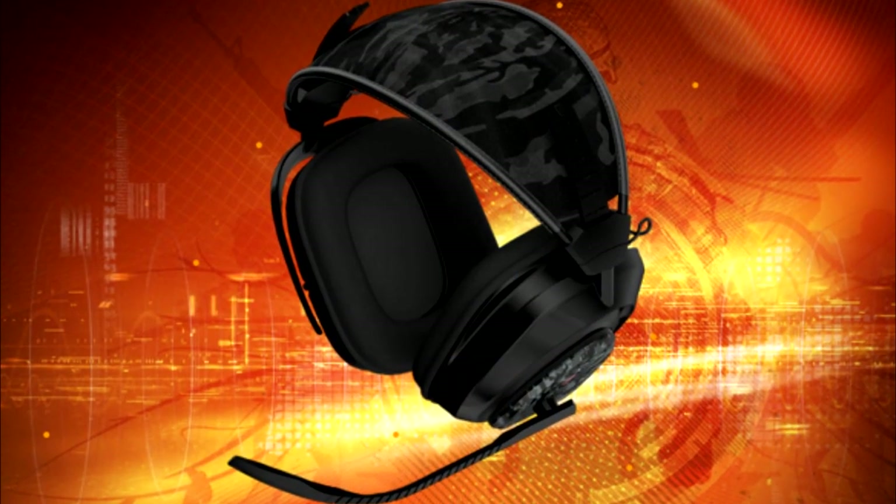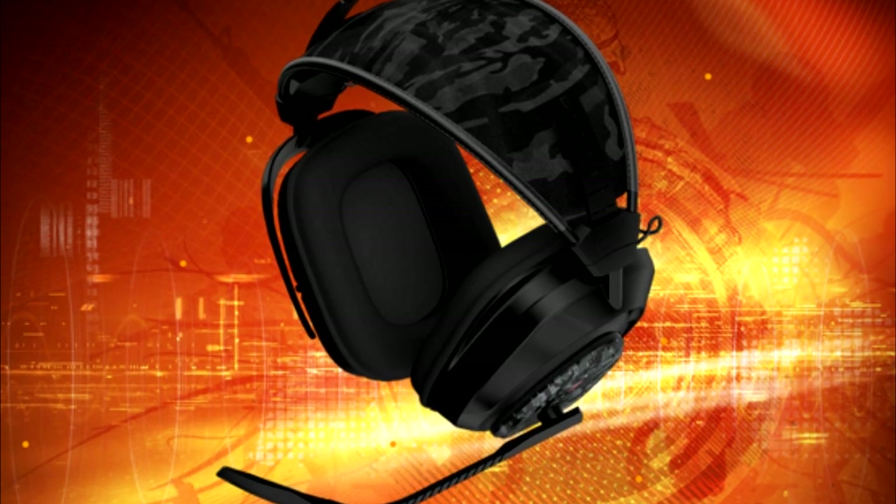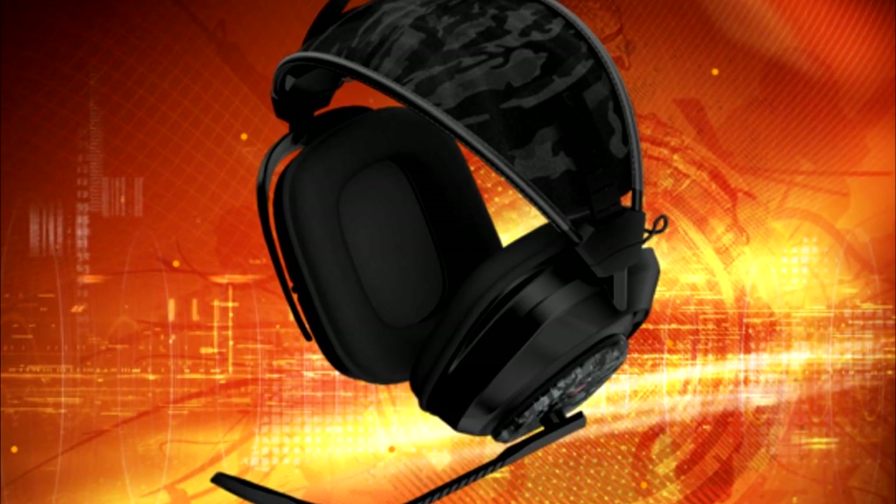Hello everyone, it's Alpaka, and today I'm doing an unboxing and review of the Geotech EXO5S gaming headset.